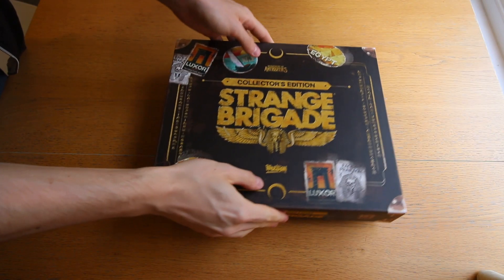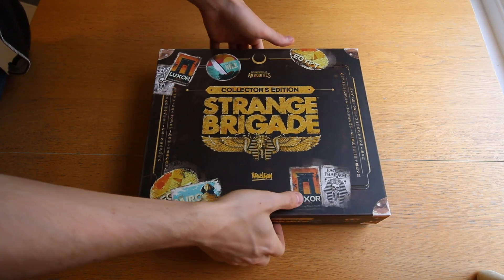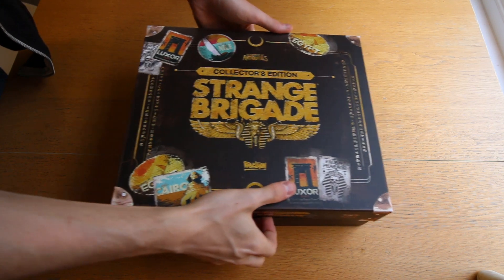I'll be doing that today and comparing it to the Black Ops 4 collector's editions — there are about 17 of them at this point — which I feel kind of missed the mark a little bit. We'll be weighing up the pros and cons of both. Enough talk — let's get to some footage of me actually finding out what's in the box.